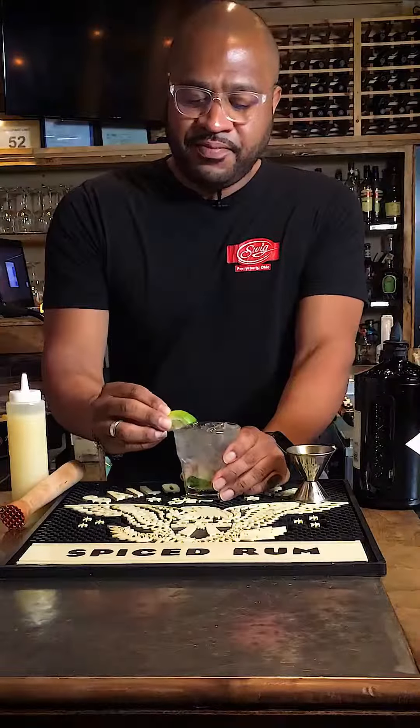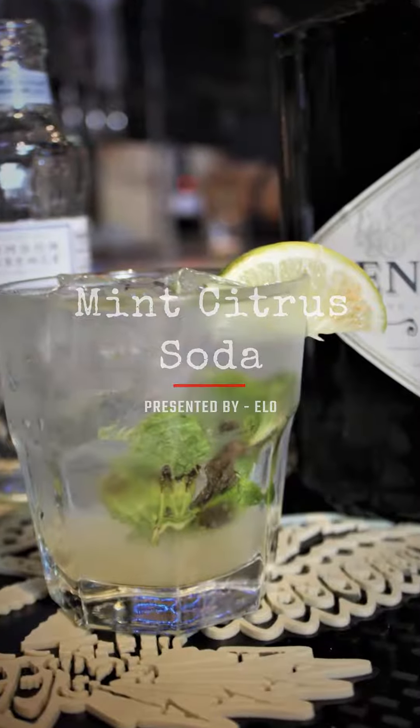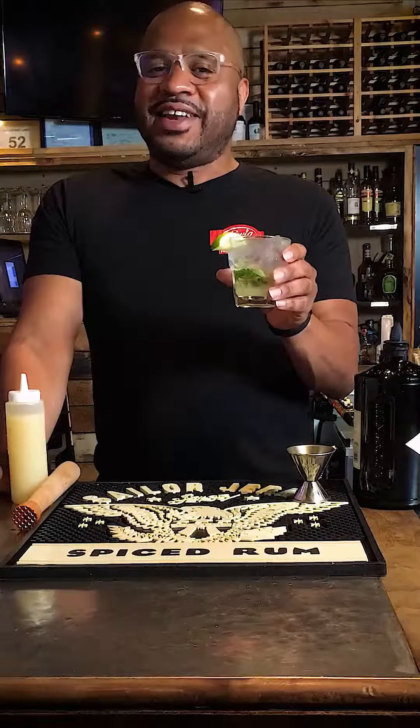With a lime garnish, there you have it — the mint citrus gin soda. Thanks for watching this week's Big Mix video.